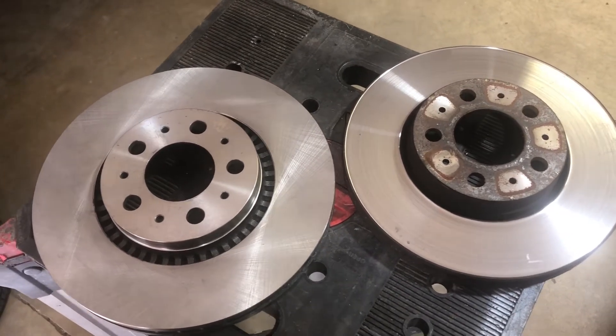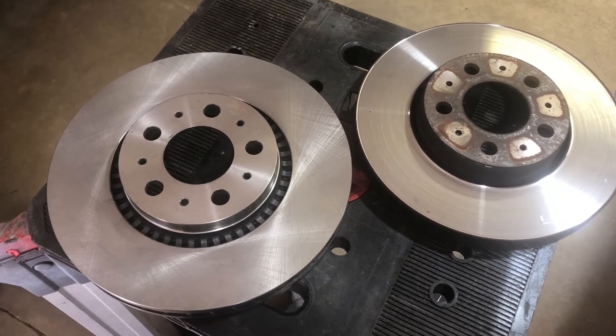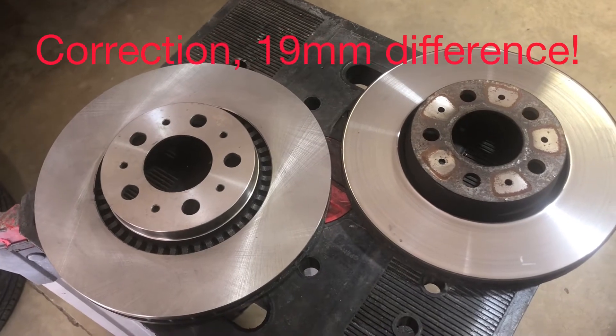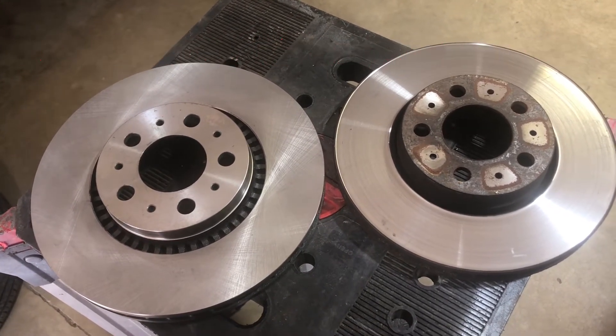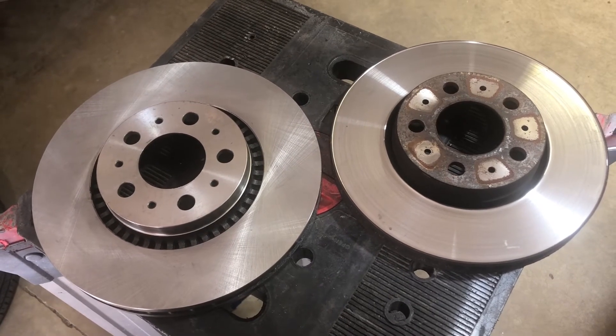It's decently larger — 25 millimeters, which is about an inch. Anyway, onward to the next step — just about done one side.